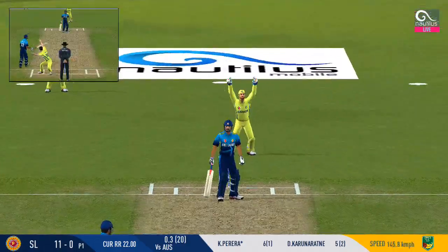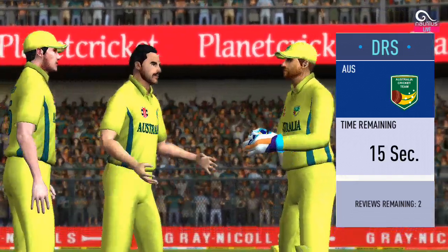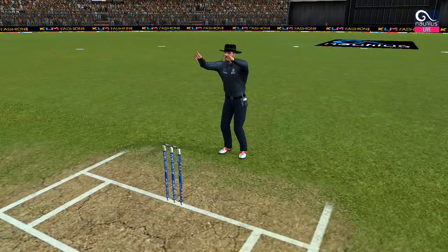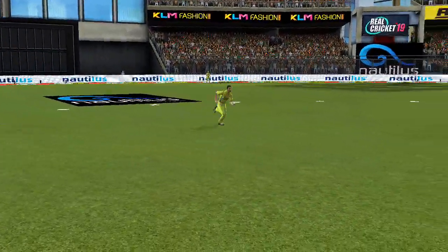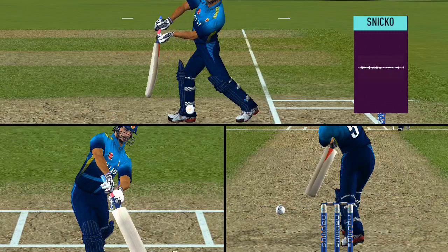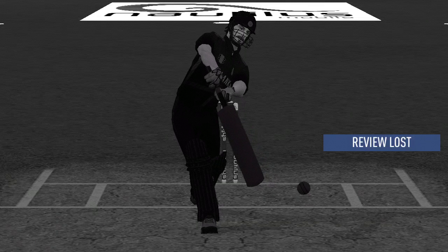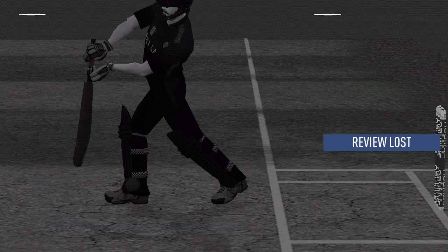Angry in the field but the impact says not out. Huge appeal — looks very close. They have decided to review it. Checking: no ball, fair delivery. Can't see anything conclusive on the snicko.